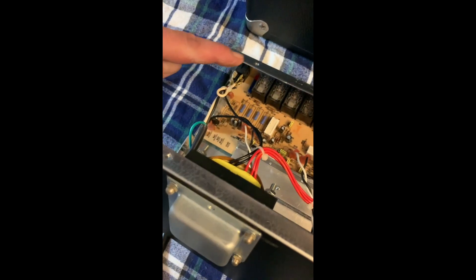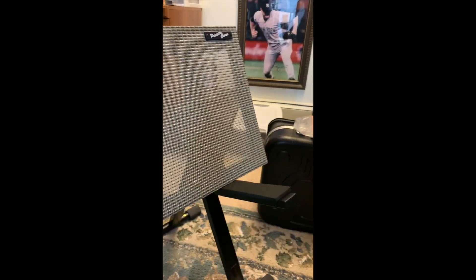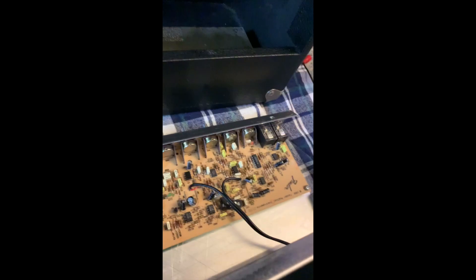I'm going to give at least a little spray to each of the inputs as well - my effects send and return, the foot switch, headphones - and give those a good cleaning. Then we'll put this thing back together and see how it sounds. I've got all my knobs clean, gave a little spray to each of the inputs and sends. Reassembly is just the reversal of everything. We're going to have six screws total, and then hook the speakers up.